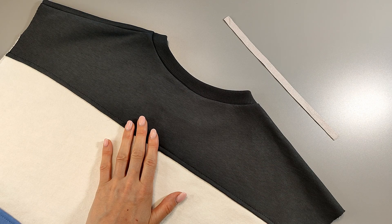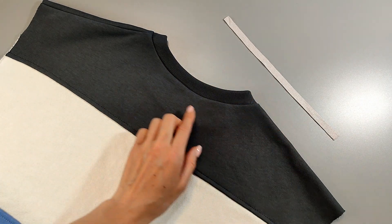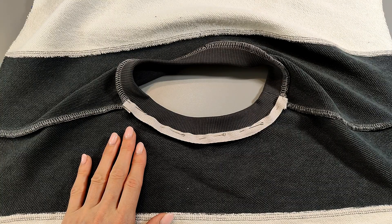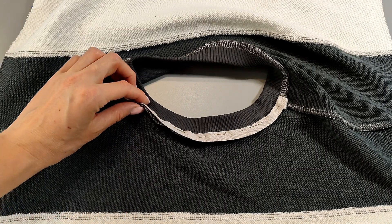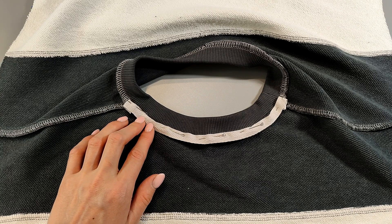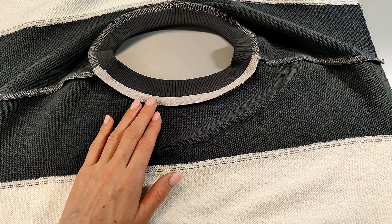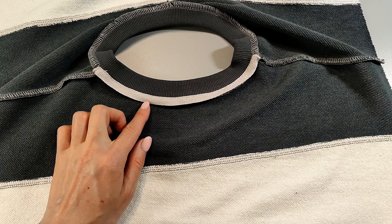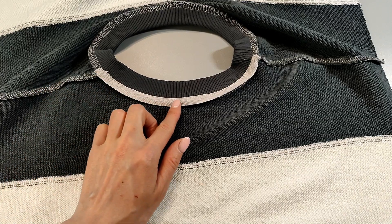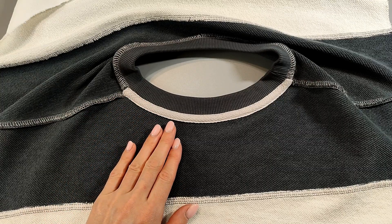Sew a jacketing tape to the back neckline — we recommend decating it first. The length of the jacketing tape is equal to the length of the back neckline from the shoulder seams, plus two centimeters for turning in the allowances. Fold the seam allowances of the jacketing tape one centimeter on each side to the wrong side and top stitch its upper edge to the back neck allowance. Top stitch the lower edge all the way along the back piece, then press.